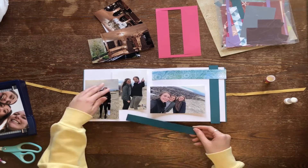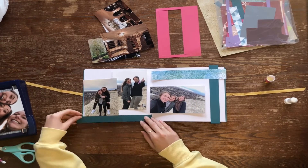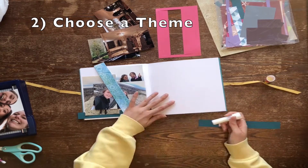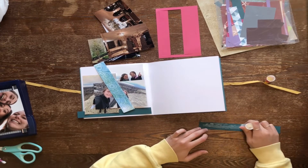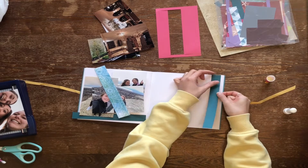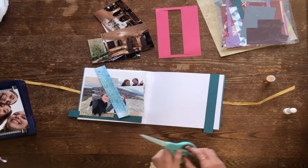Secondly, choose a theme. Your theme could simply be your life or memories that you have. I like to categorize my scrapbooks based on different aspects of my life — so either travel, friends, different stages of my school experiences, or family.